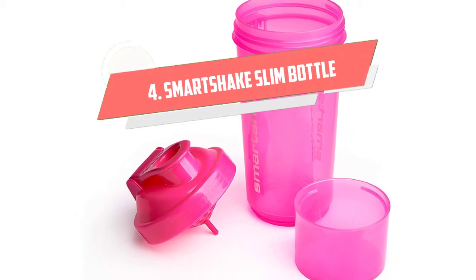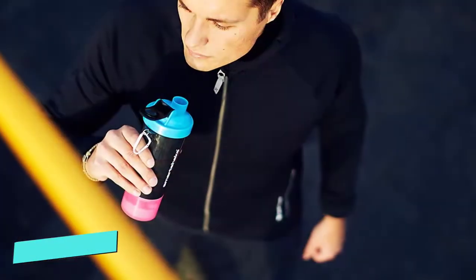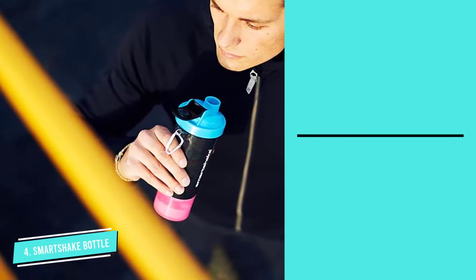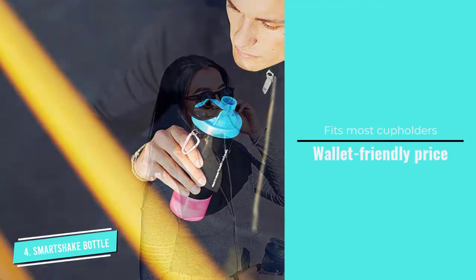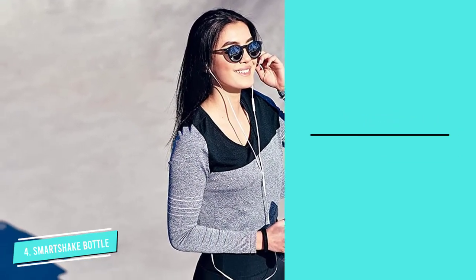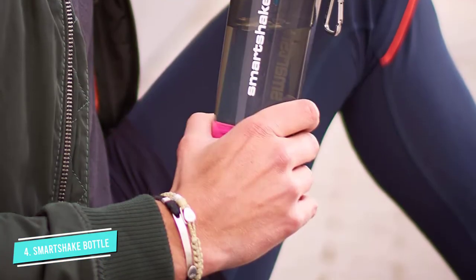Number 4: Smart Shake Slim Bottle. The slim design of this Smart Shake Bottle makes it a great fit for travel and cup holders, beverage slots in bags, or anywhere you can clip and carry, thanks to its handy carabiner. If you must eat and run, pack an extra something in one of the three handy compartments of the clip-on shaker, perfect for supplements, snacks, or drink add-ins.